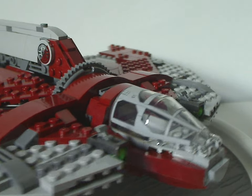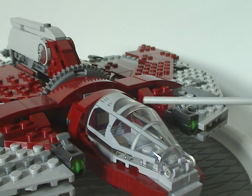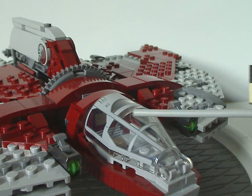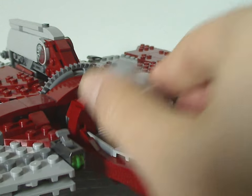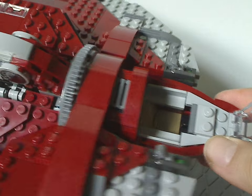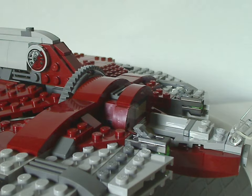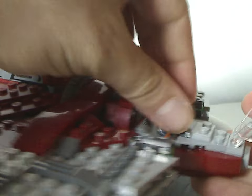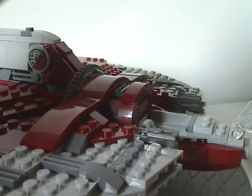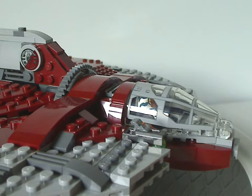The front part has that recent canopy piece with printing on it. It's on a couple of clips so you can raise it up, and there's a lot of space inside, plus a little tile piece with a control panel.